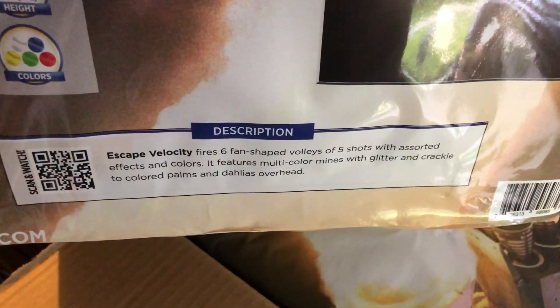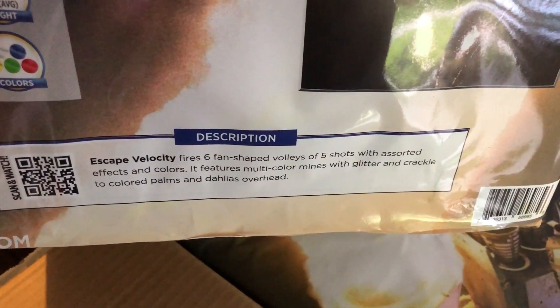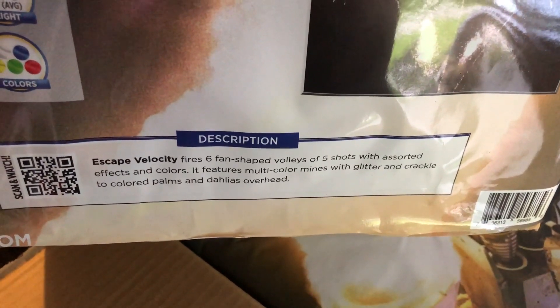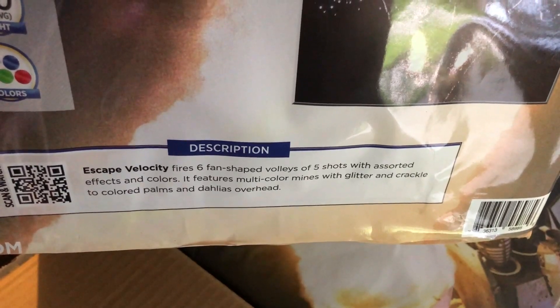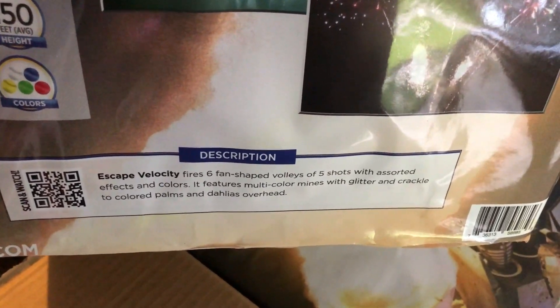There's your description: fires 6 fan-shaped volleys with 5 shots with assorted effects and colors. Features multi-color mines with glitter and crackle to color palms and dahlias overhead. Alright, it looks good — we'll see.